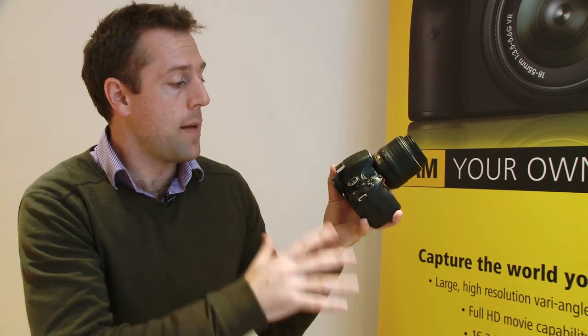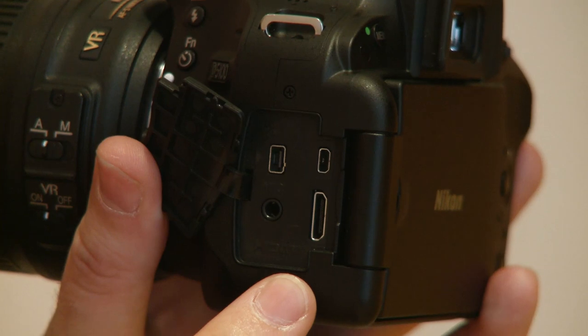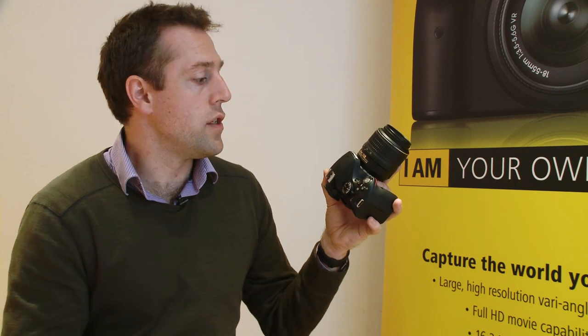When playing back photos or videos you can view them on the LCD or connect via HDMI cable to your HDTV. The camera supports CEC, meaning you can flick through images and play, pause, or rewind video using your TV's remote control.